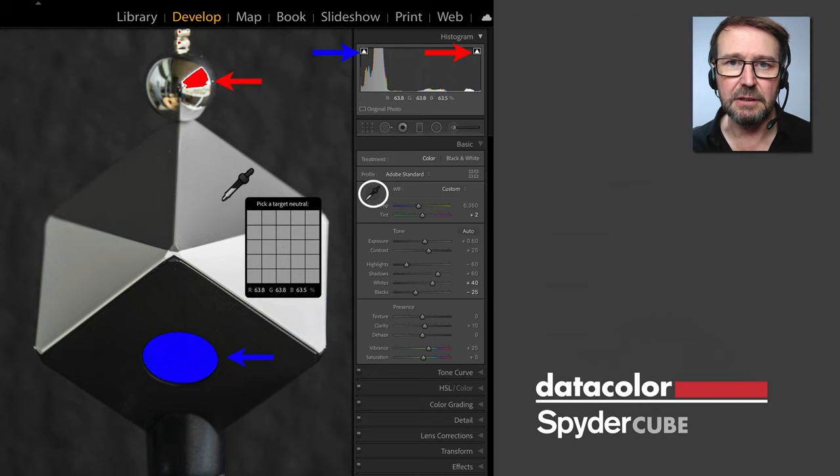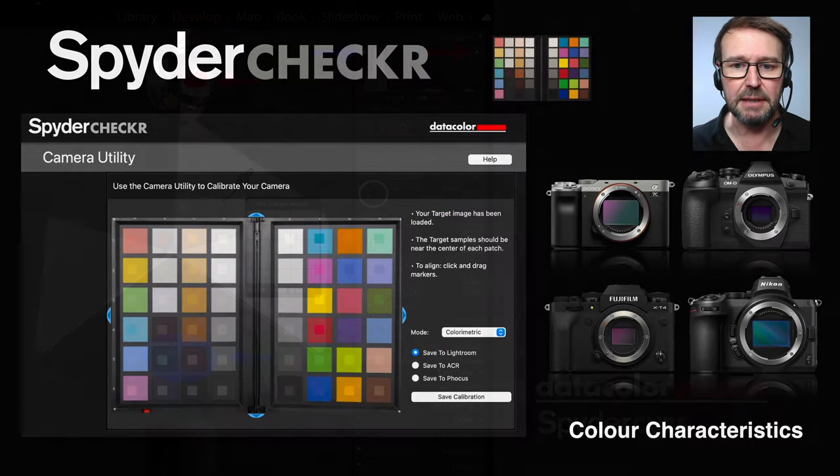So when we take a file that has been captured of the Spyder Cube into a post-production editing program such as Lightroom, we have significantly more information available to us — other than just white balance.